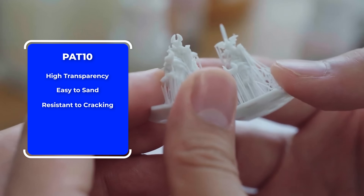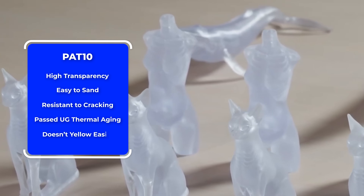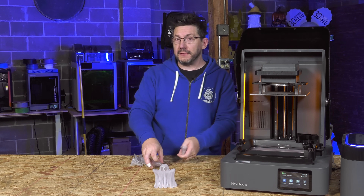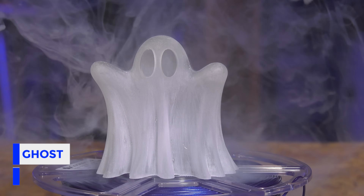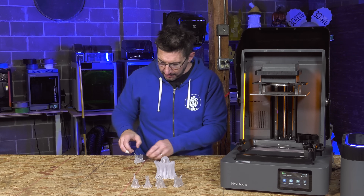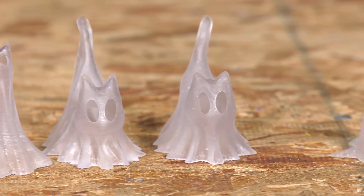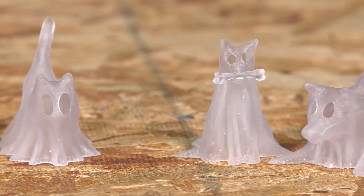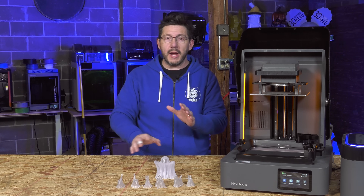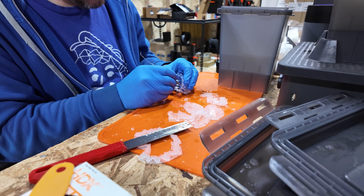PAT 10 has passed UV thermal aging tests and doesn't yellow easily. With it I printed some Halloween-themed things — a ghost, some little pupper ghosties, and some kitty cat ghosties, all printed in PAT 10. These were not post-processed because that process involves multiple grits of sanding and then a clear acrylic or automotive spray to keep the clarity.